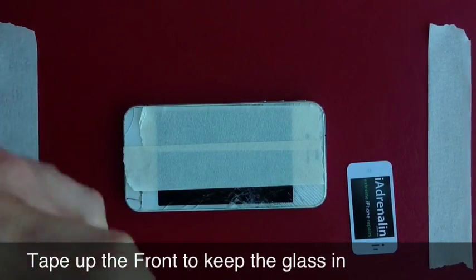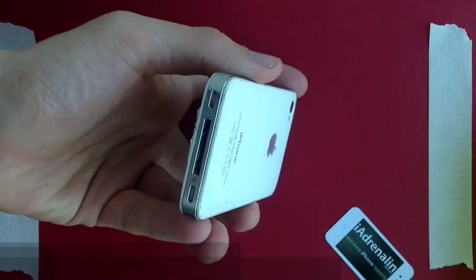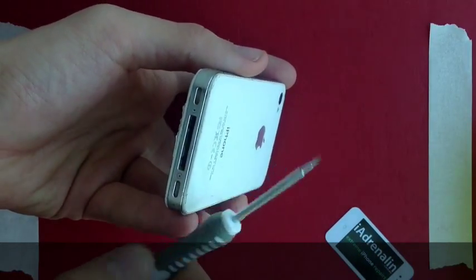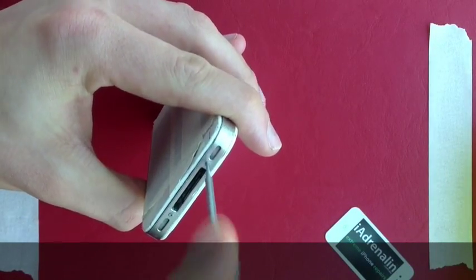Secondly, take your pentalobe screwdriver — this small five-pointed one — and remove these two screws just here.